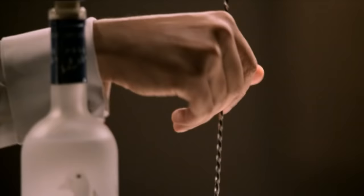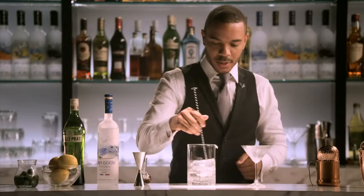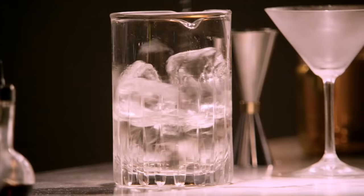And then we're going to give it a very brisk stir. What we're doing here is bringing the temperature down, allowing the ingredients to mingle. The drink should be stirred, not shaken, traditionally.